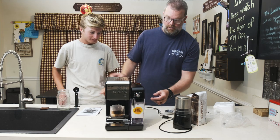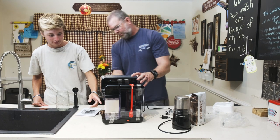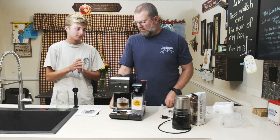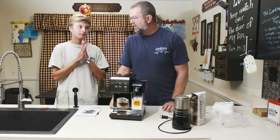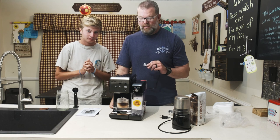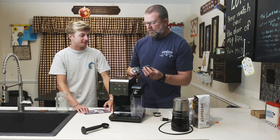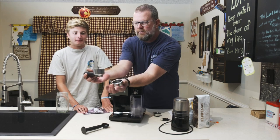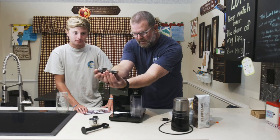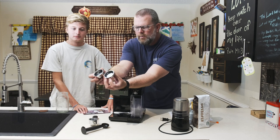It's got a water reservoir and a milk reservoir. We do have to do a burn-in — we have to run water through it first. So we'll take a break and get back to you when we're ready. As we go through this, we wanted to show the parts. This is the filter holder, and it came with two different filters — two different depths. One's for a single shot, one's for a double shot espresso.